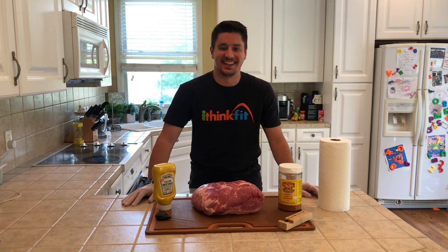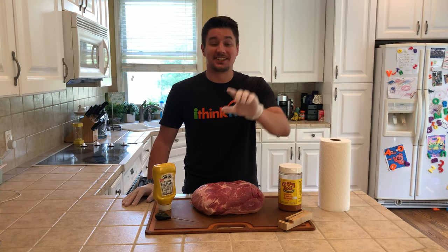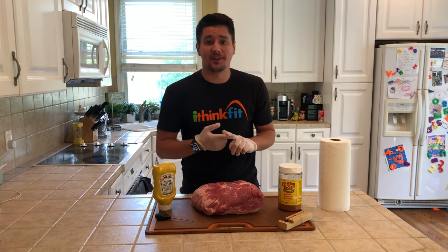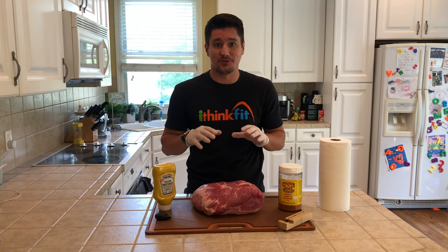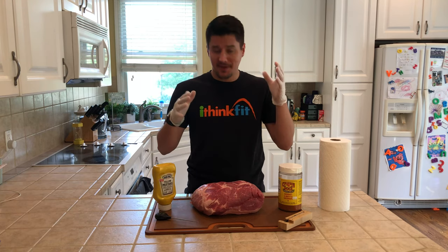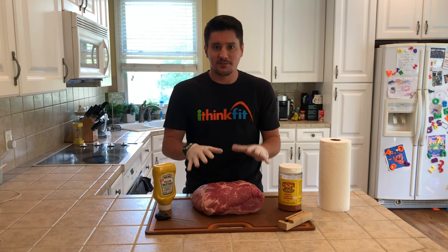Hey everyone, it is Mike the Dad Nerd here. I am really excited you are watching this video because if you're watching this, that means maybe you got a new smoker and you're ready to do your first smoke, or maybe you've just never done a pork butt before and you're looking for a great starter recipe. This video is intended for you beginners out there who've never smoked any meat before.